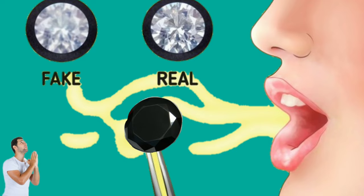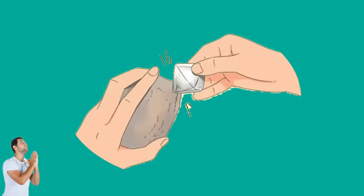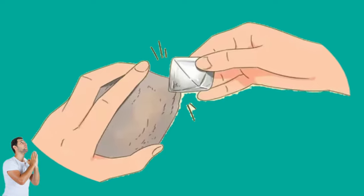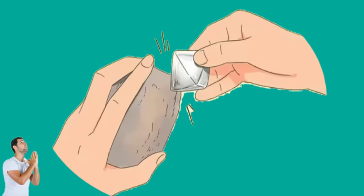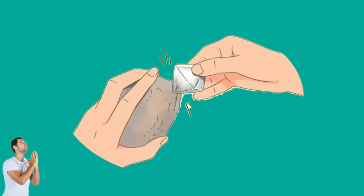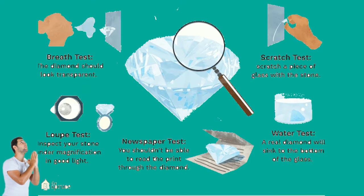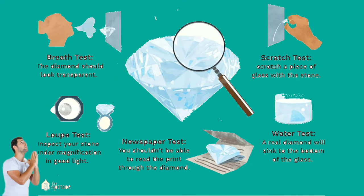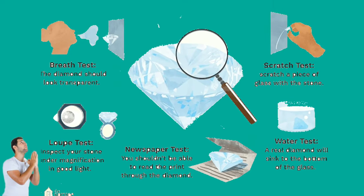Heat Test: due to their extreme toughness and ability to withstand extreme heat, diamonds are incredibly durable. Drop the black diamond into a glass of water immediately after heating it with a lighter for a few seconds. Fake diamonds shatter while real diamonds retain their shape, because heat and sudden expansion of matter cause fake diamonds to break when they hit the water.